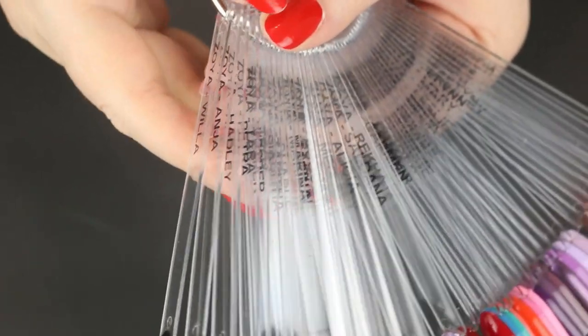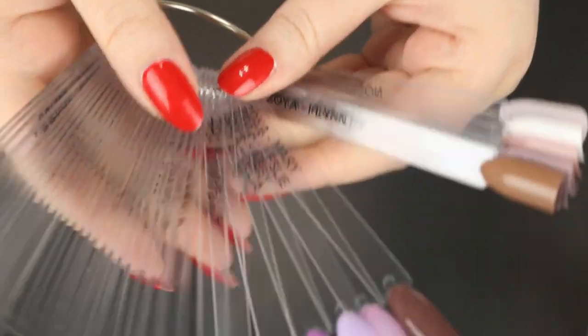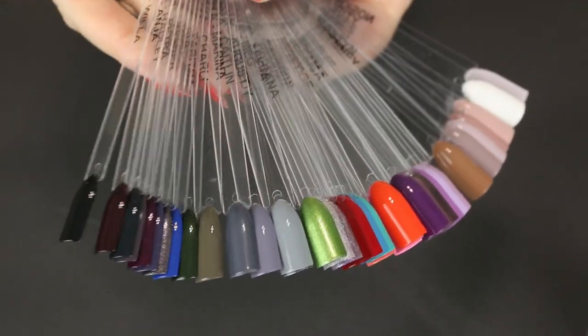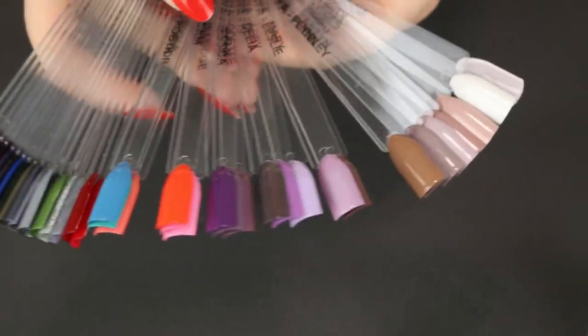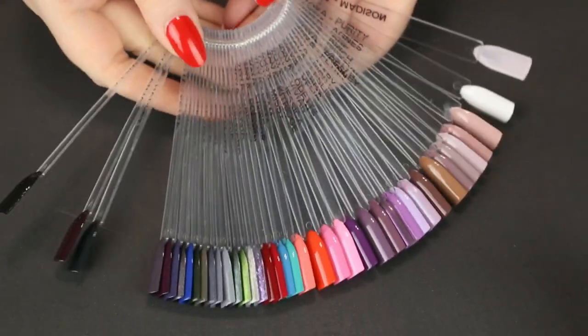Here's just a final look at my Zoya swatch wheel. It's so much fun to organize all of these, and it's nice to see all the colors you have in your collection. That's pretty much it — I hope you found this helpful. I just love how these turned out. It's so much easier now picking out a nail color and quickly seeing what shades you do have in your nail polish collection. It's a great way to stay organized, to see what you have, and to have an actual physical swatch you can hold up to your nail.